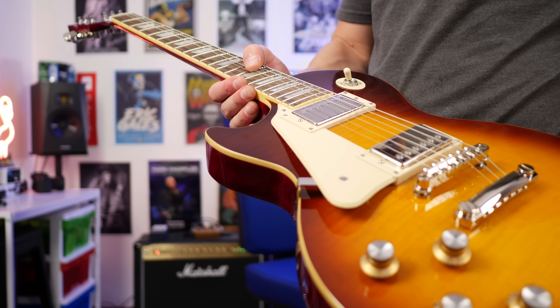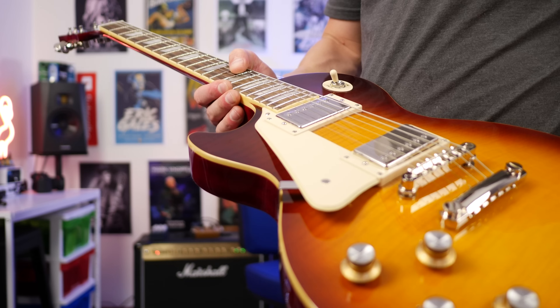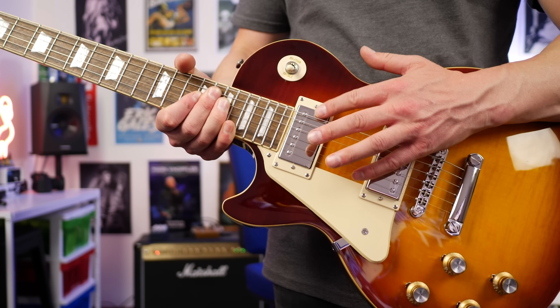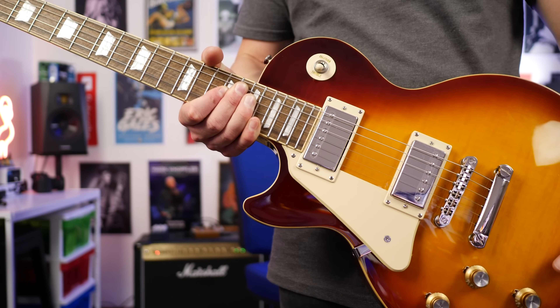In terms of the pickup configuration, we get the ProBucker humbucker pickups. They're going for that classic PAF sound and they say on their website that it's closer than you think. I love the bridge pickup on this guitar — it sounds great. The neck pickup is a little bit wooly, but I'm going to explain a little bit more about that and how you can get the cleanest tone out of it possible coming up at the end of the video.